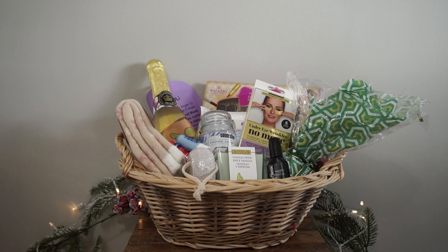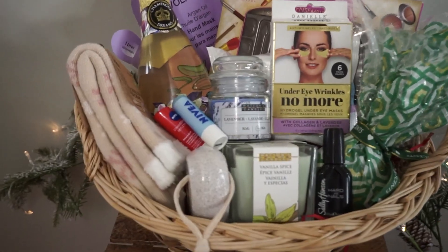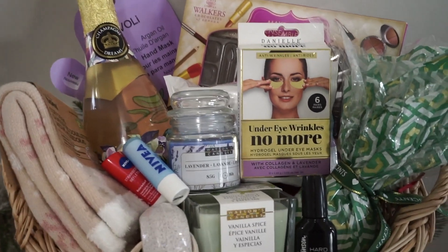So this is the finished product of the spa night gift basket. This one is really great, super cute, and I feel like it's also very practical because who doesn't love a good relaxing spa night?